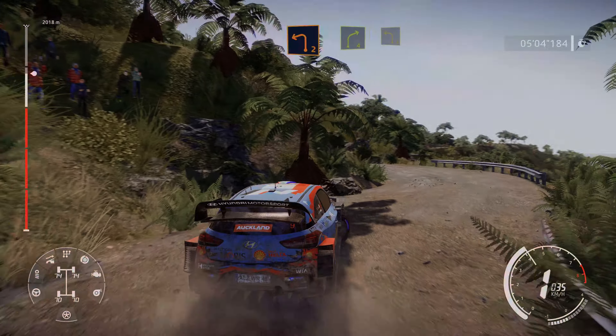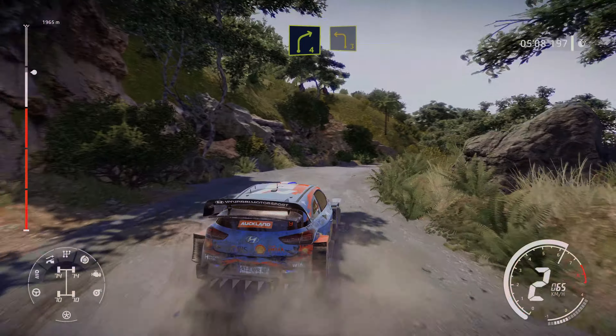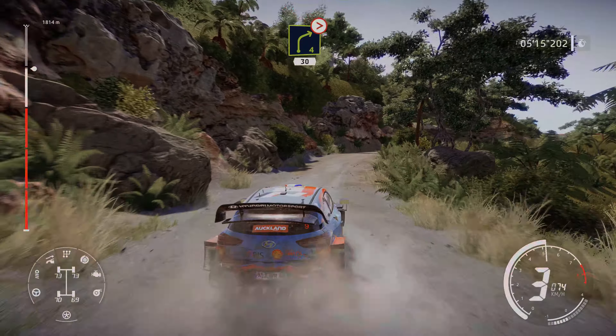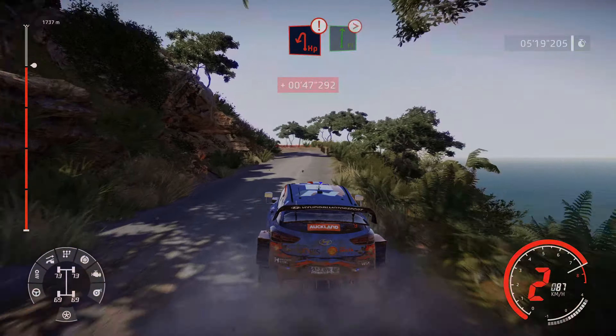Right 4, into left 3. And right 4, tightens, 30. Caution, hairpin left, into flat right, tightens 4, very long.